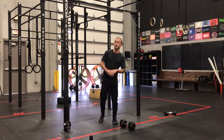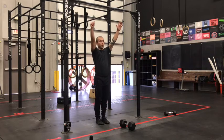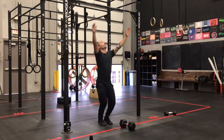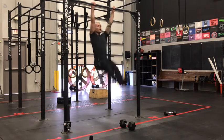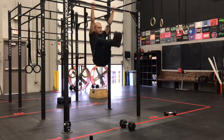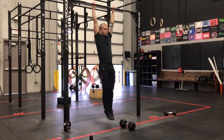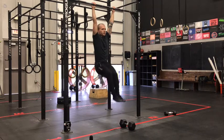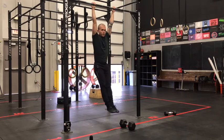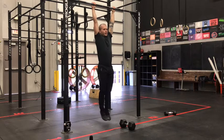Let's talk toe-to-bar first. Eight toe-to-bar for prescribed, 12 for RX+. Your toe-to-bar options today are full toe-to-bar, kipping, or knee raise as another option. If you're having trouble with that kip, then you can go strict knee raise. We want to return to that hollow position in the bottom each time.